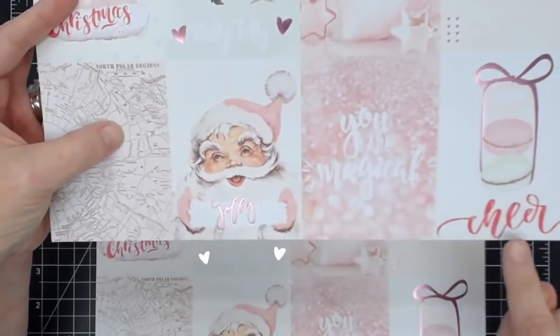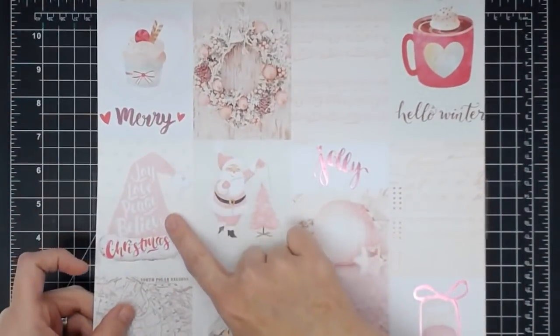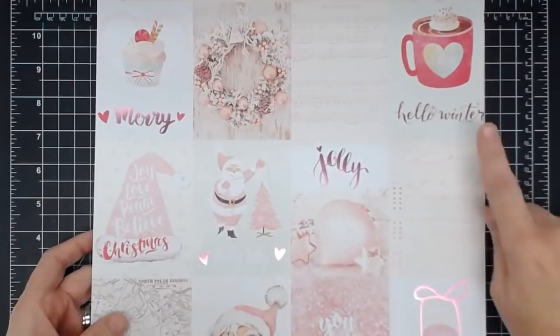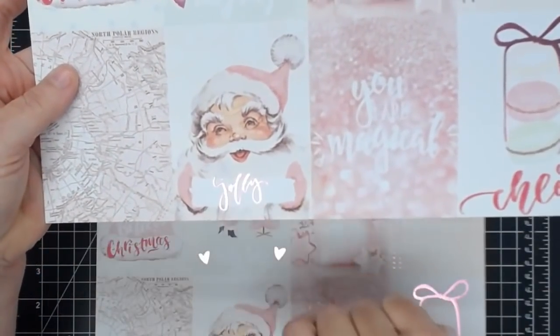This page says 'You Are Magical,' 'Cheer and Jolly,' 'Holly Jolly,' 'Joy,' 'Love,' 'Peace,' 'Believe,' 'Christmas,' 'Merry,' 'Hello Winter.' I know some of you are already making a plan with this book as I show it. Look how adorable the images are — very vintage. This little guy right here has my heart. He's adorable.